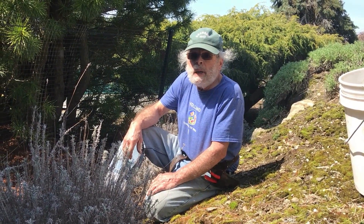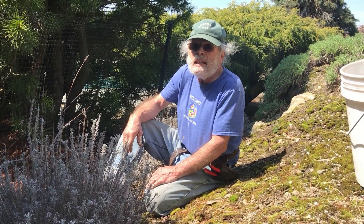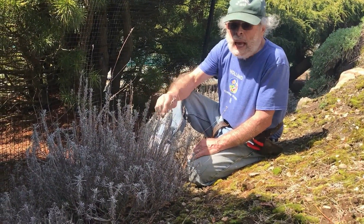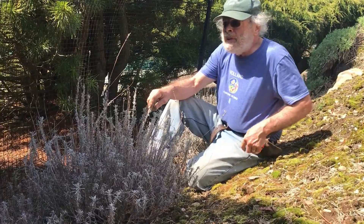Hello everyone and welcome to Bob's Garden. I'm Bob. It's early spring here in the Northwest Hills of Connecticut and it's time to prune lavender. When I lecture at garden clubs about pruning, I probably get asked about pruning lavender more than any other plant, but it's actually very straightforward.